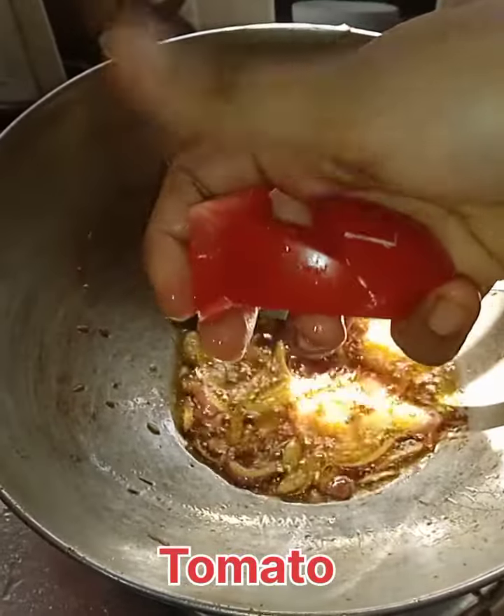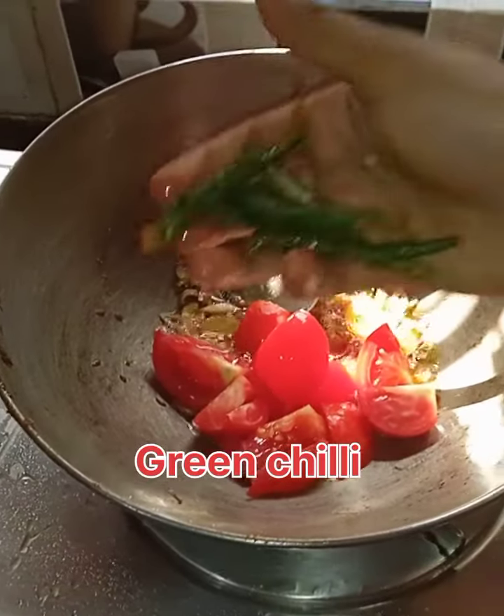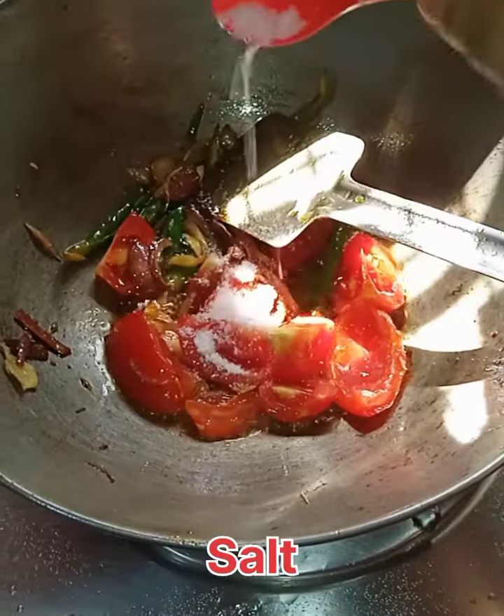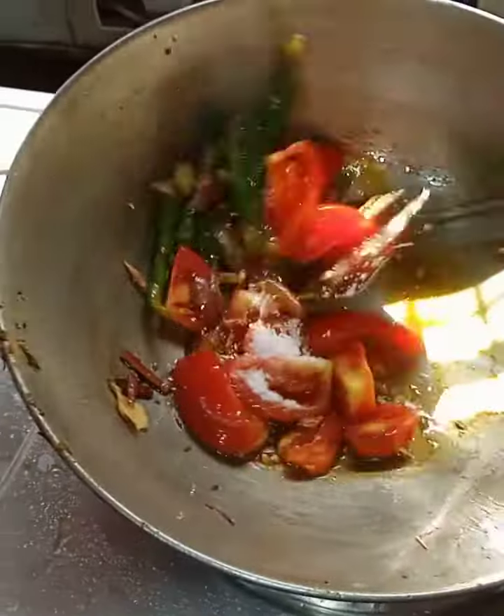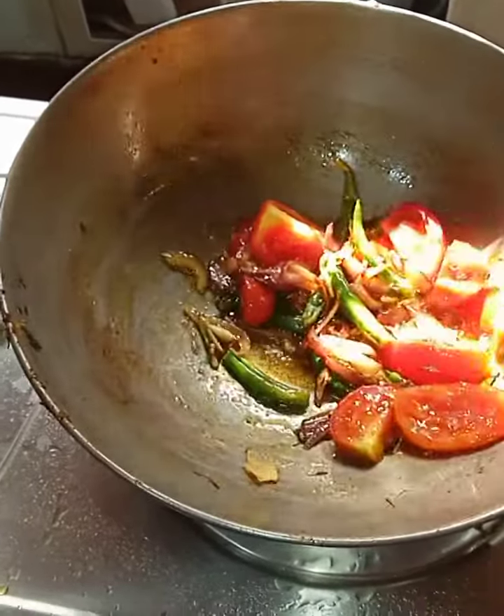Then I added one tomato, green chili — five to six pieces, or as much as you want. Then I added salt, again as much as you need.